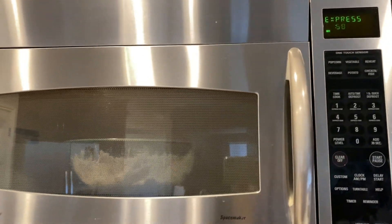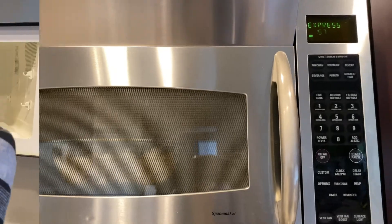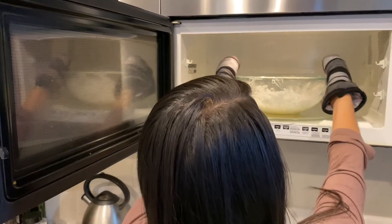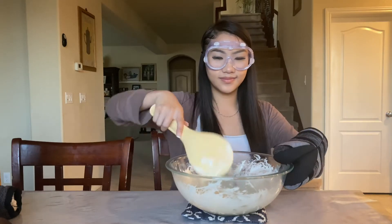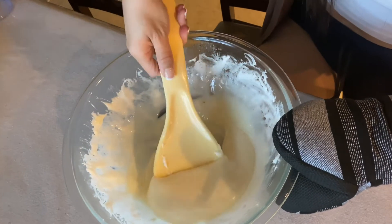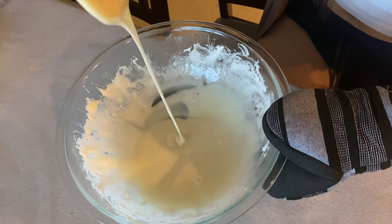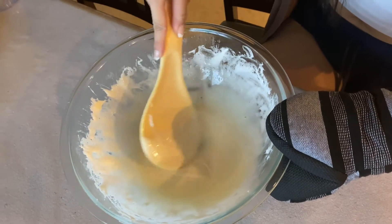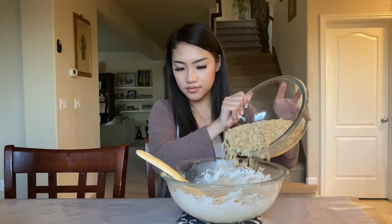Remember — safety first — use gloves to take the bowl out because it's probably hot. Here's me looking goofy but jokes aside, can we appreciate the consistency we have right here? If your marshmallow looks like this, you're definitely doing it right — just keep stirring.